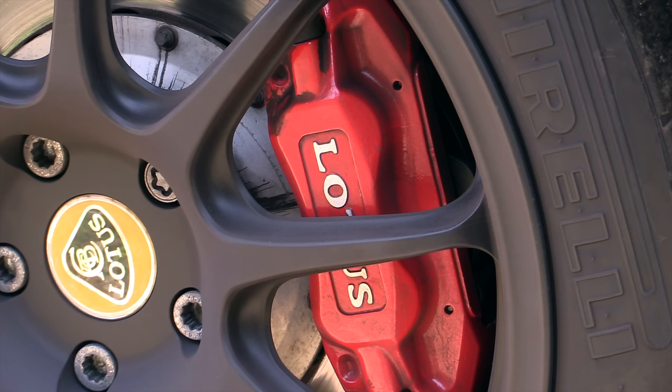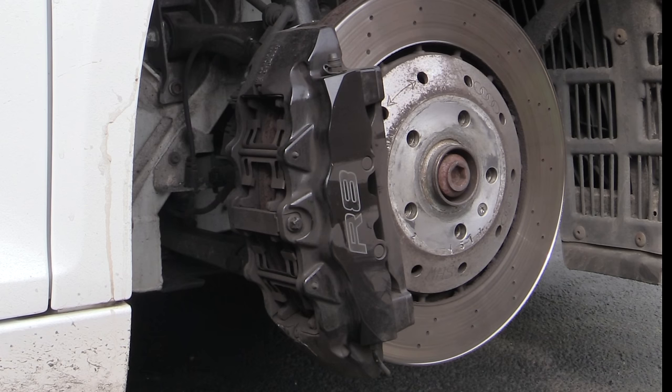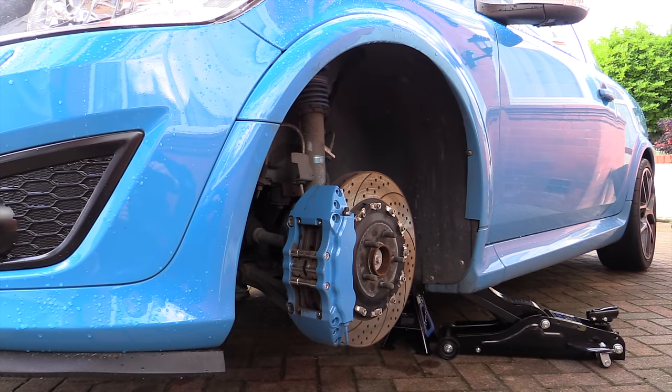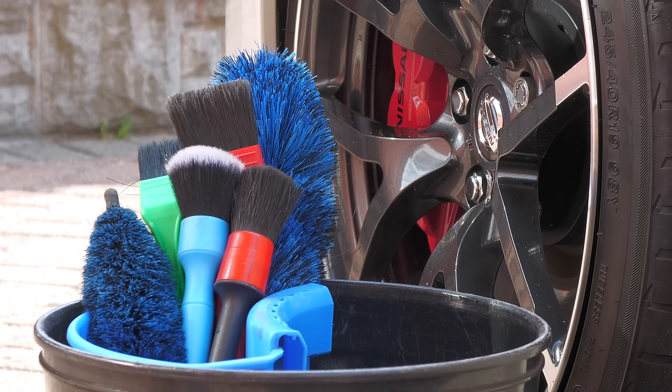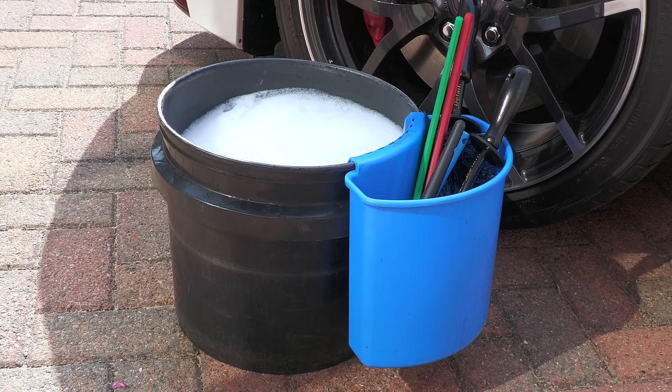I have cleaned plenty of manky items over the years, both on camera and off, so do know what it's like to get down and dirty with grubby brakes. Whipping the wheels off would be the best way to properly clean painted brake calipers, but that's not always an option, so I'll be running through how to go about cleaning them with the wheels still fitted here, using a few handy brushes that can help make the process a bit less of a faff.